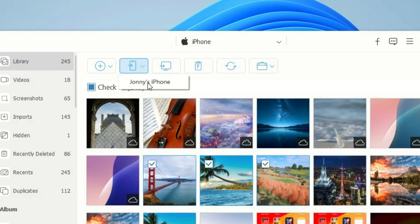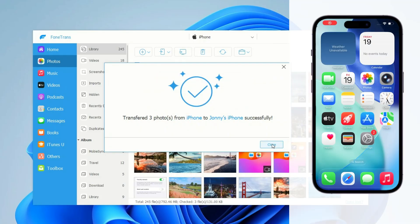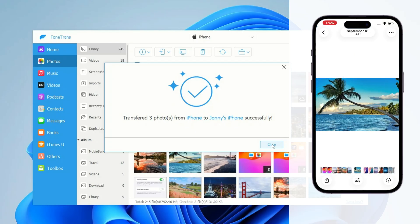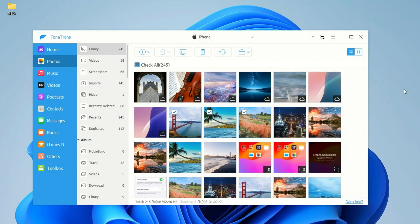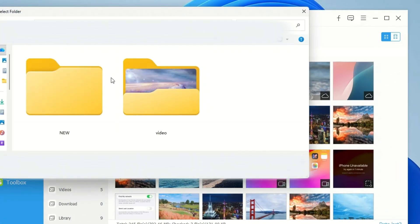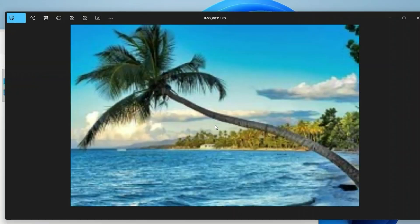That's it — your photos will transfer directly to the target iPhone, no iCloud required, and no need to erase any data. We can disconnect the target iPhone and open its Photos app. As you can see, the transferred photos will appear in the Photos library. It's pretty easy to use. Additionally, you can select your iPhone photos and click the computer icon to transfer them to your PC or Mac for a local backup. If you're interested, don't hesitate to give it a try.